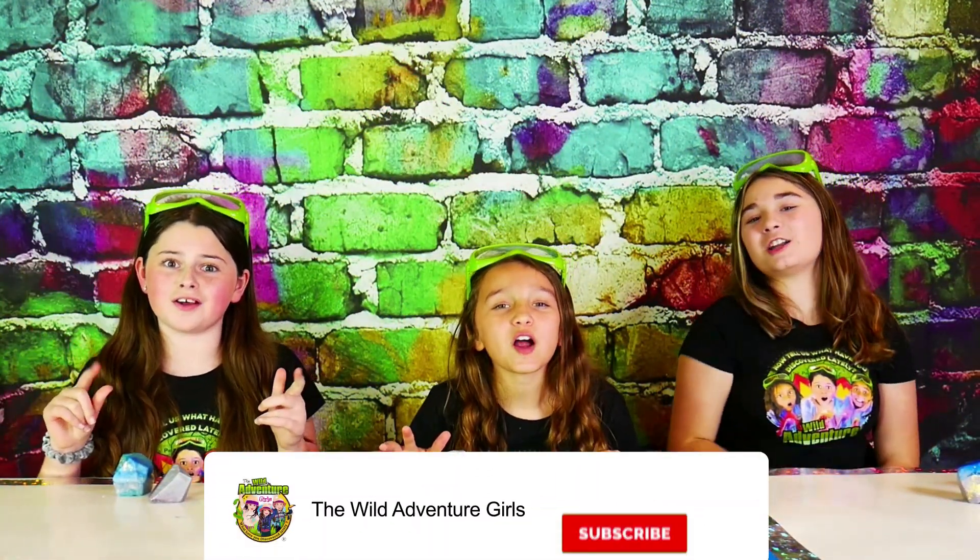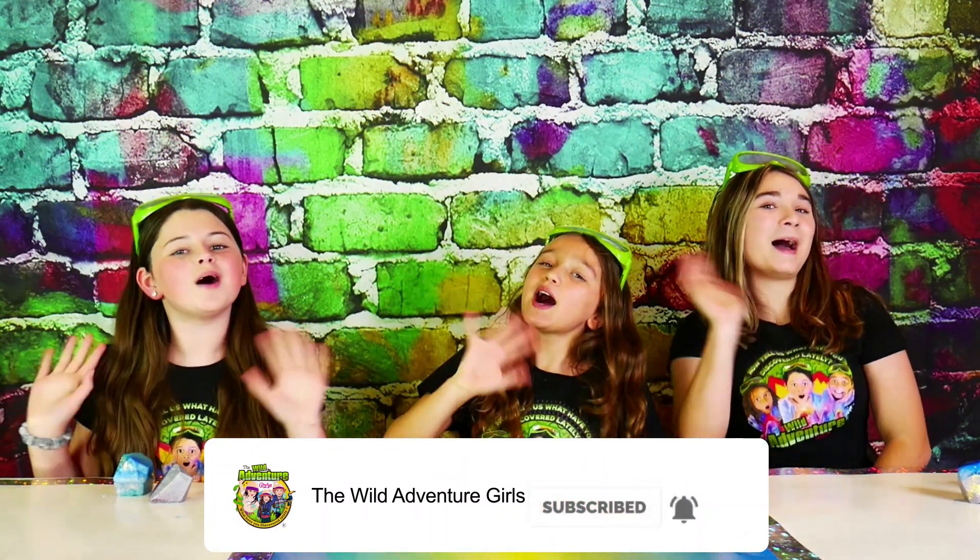Overall, give these gemstone soaps a big thumbs up! Okay, bye-bye! Thank you! Watch our show! Subscribe to our channel! Bye-bye!